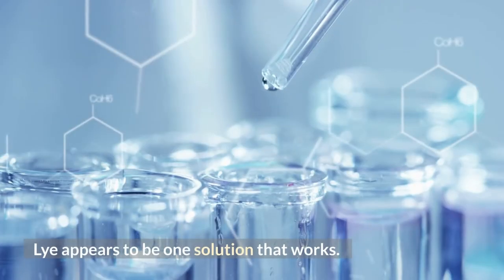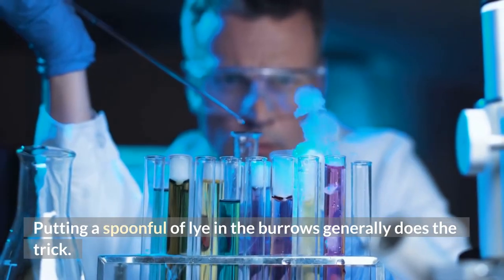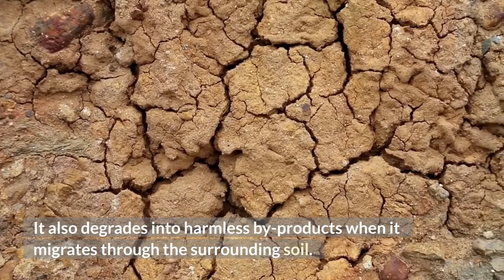Lye appears to be one solution that works. Putting a spoonful of lye in the burrows generally does the trick. It also degrades into harmless byproducts when it migrates through the surrounding soil.